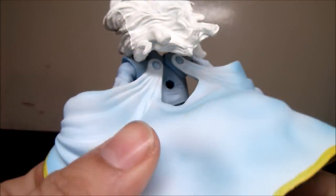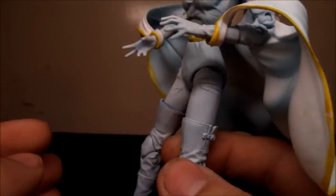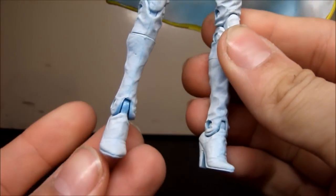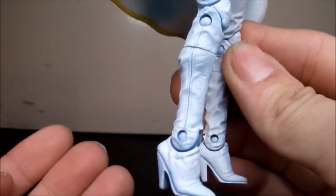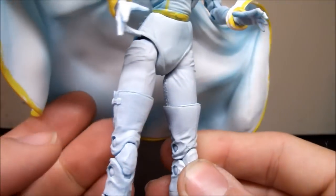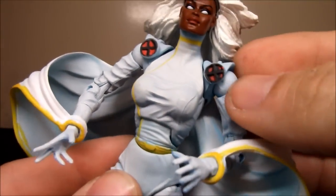This cape area is pretty rubbery. I like all the detail — you can see all the creases and the paint is awesome. It's like white with some light blue in there and yellow trimming, and it's all over the rest of her costume as well. It's got the heels, the detail on the boots, and the X's are actually sculpted on right here.